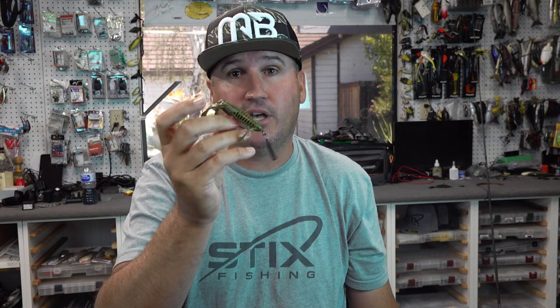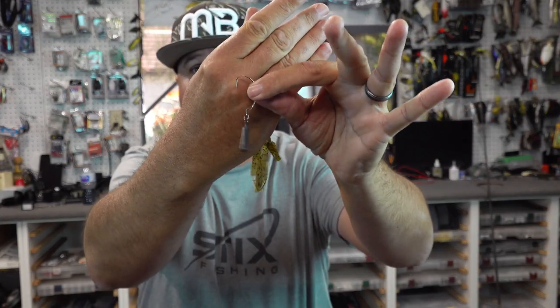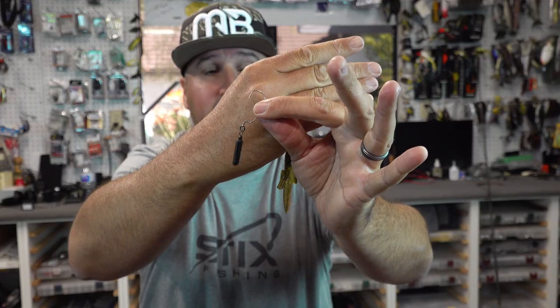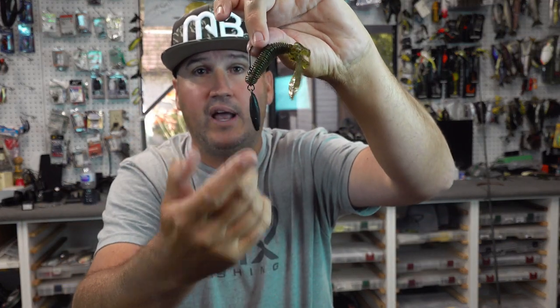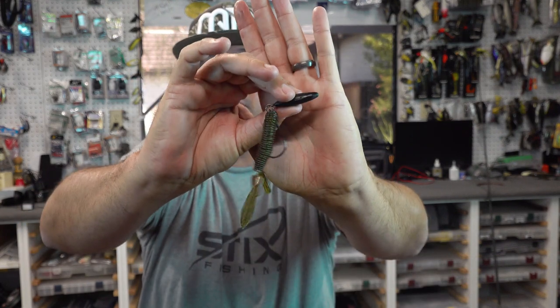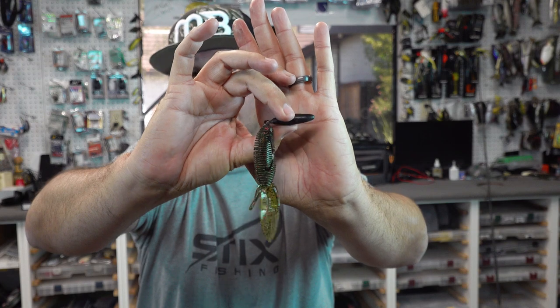Here's a look at different rigging options: a 3/0 EWG with a quarter-ounce drop shot weight, a size 2 EWG with a 3/16-ounce weight for a Ned Rig style bait, and a 3/0 flipping hook on a creature bait with a 1-ounce drift sinker — the kind used for drifting live or dead bait for catfish, sharks, halibut, or salmon. I'm actually using that drift sinker for flipping heavy cover.